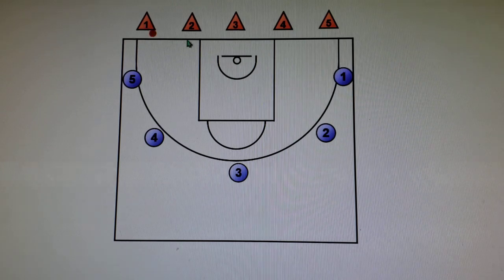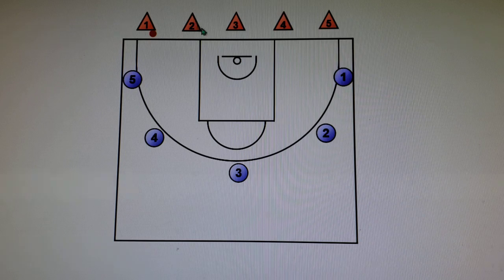After a player passes, they are closing out on the furthest offensive player from them. So one would be closing out on one, two on two, three on three, four on four, five on five.